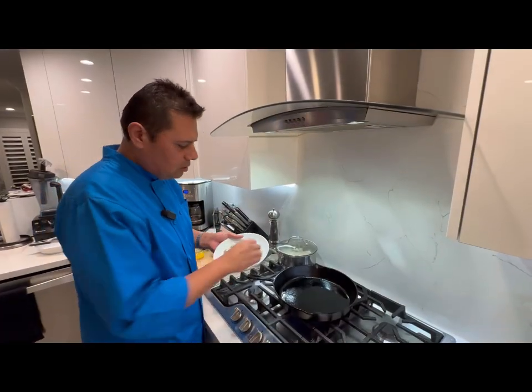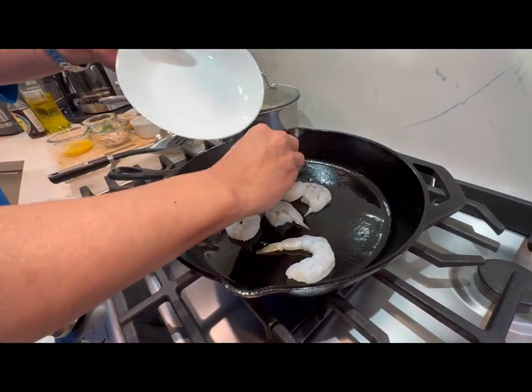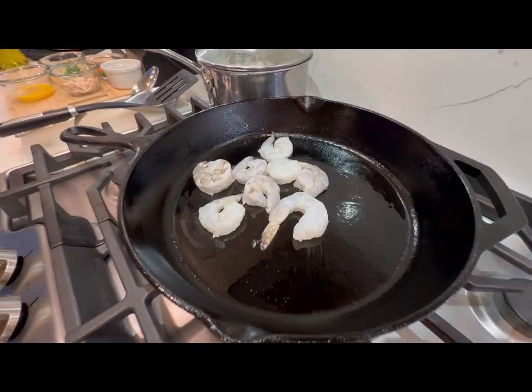All right, we're gonna start with our shrimp. Let's get a hot skillet going and put our shrimp in. Woks are usually nice and hot, but use whatever skillet you got in your house.